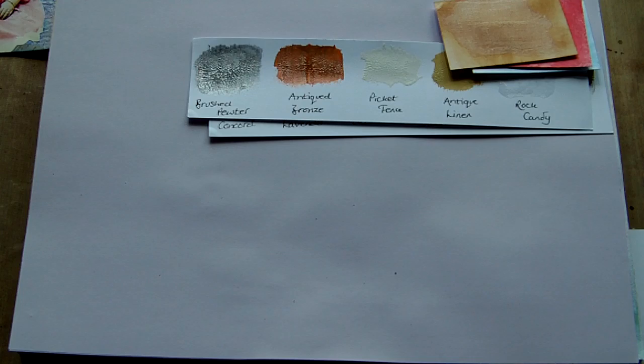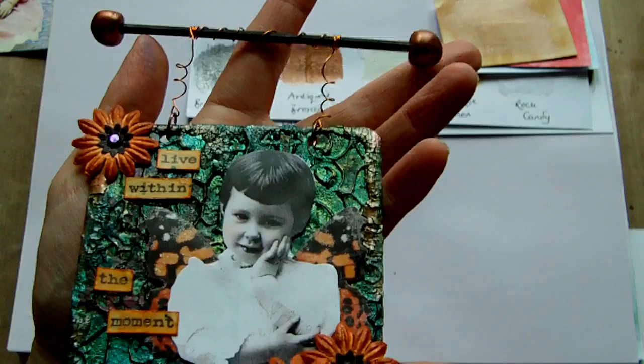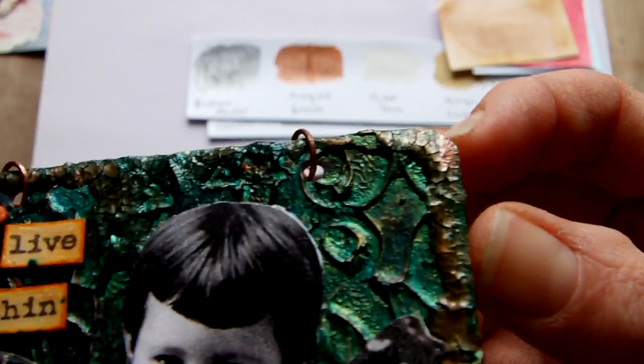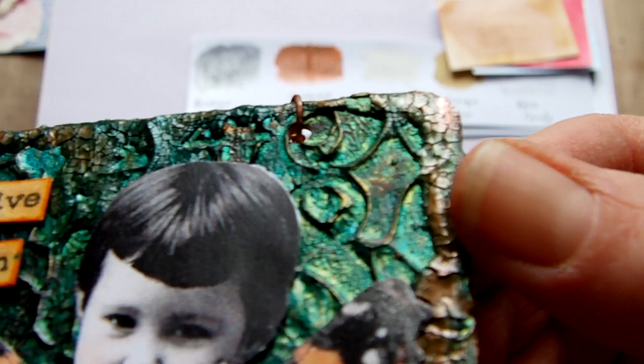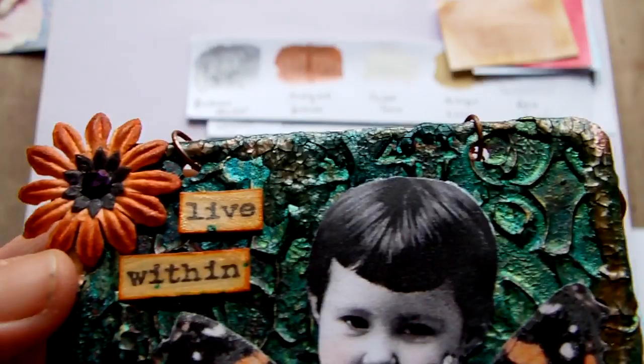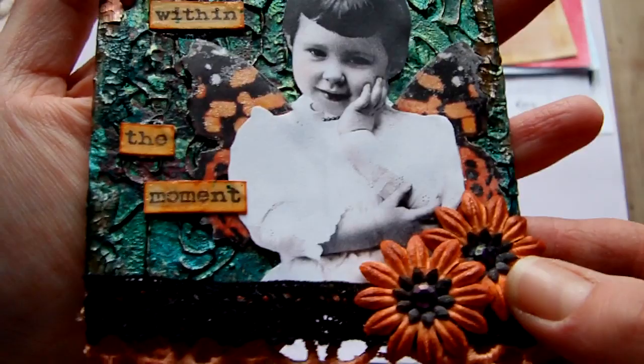I want to show you a couple of projects using those as well so you can see them in use. So this is a small wall hanging that I did just to show you the paints really. It was a textured background but the crackle paint is around the edges — this was using the Antique Bronze, as you can see over here just around the edge and on this side too, and there's a little bit at the top. So it's quite good for edging things, or you can use it over a whole background as well.